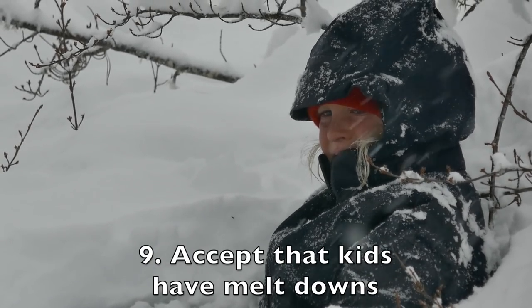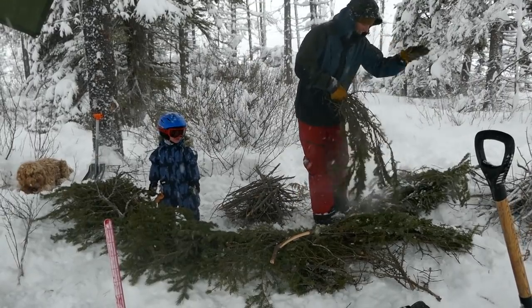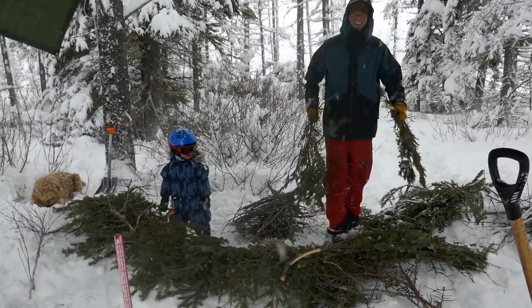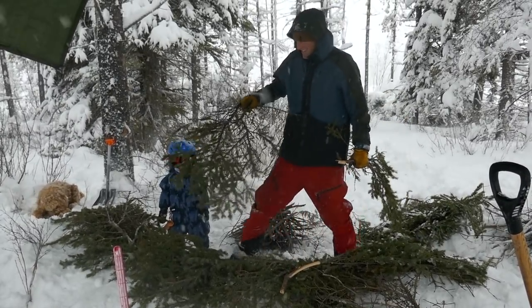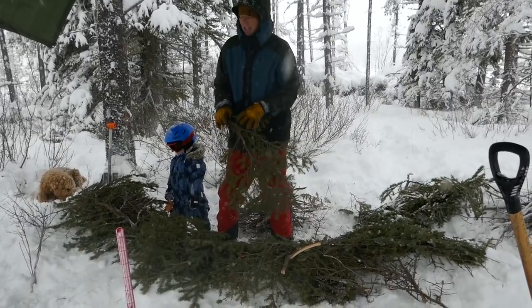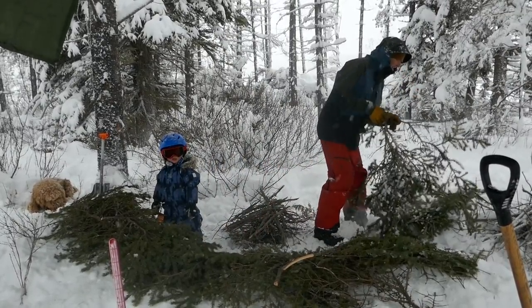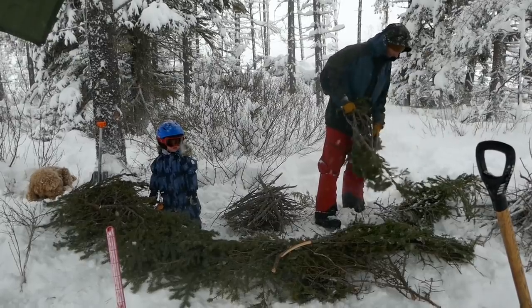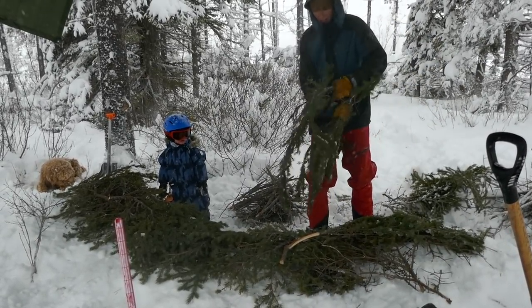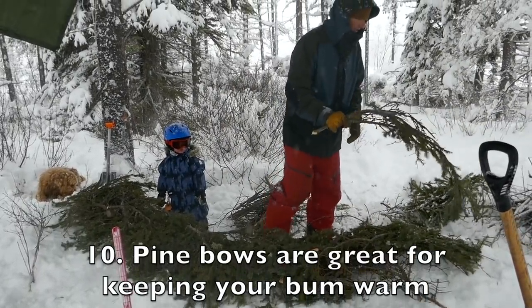Nobody's kids are perfect. No family's perfect. The boys aren't very happy right now, but they were a minute ago. Real life. You want all this stuff for your kids and what do you get? Crying. Fighting. But right here they've been cutting pine boughs and lining our bench so we can sit down and have warm seats, because the snow would be too cold on our bums.